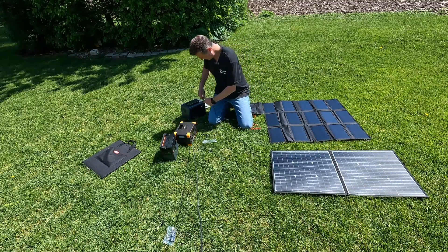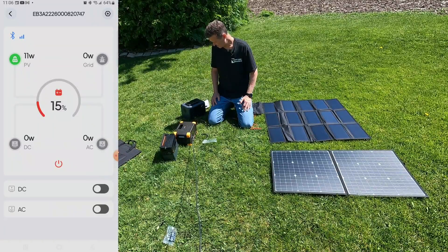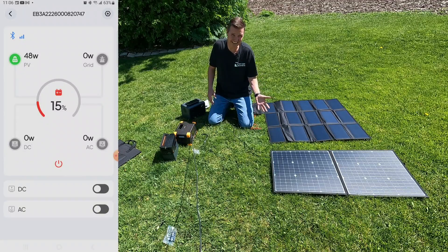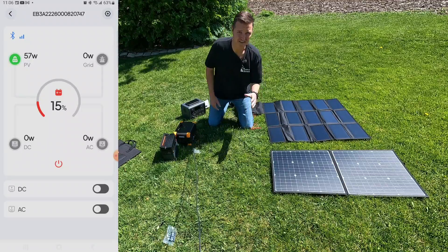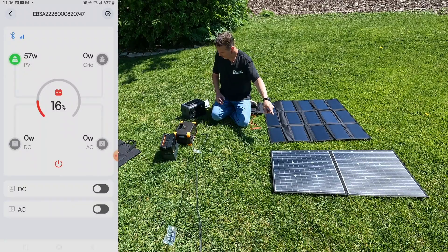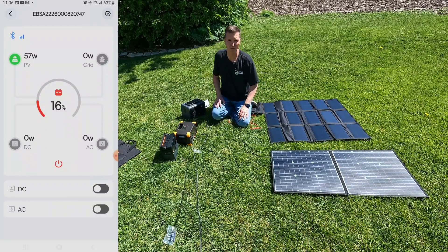Let's go ahead and plug it in — you can see it recognizes the charge and it's starting to charge. I'm laying these both flat since neither has legs. It is 11 o'clock in the morning, cloudless, sun is pretty high up in the sky. This 100 watt GoFort panel looks like it's getting about 57 watts, so I'm not really too impressed with that — that's kind of a bummer.